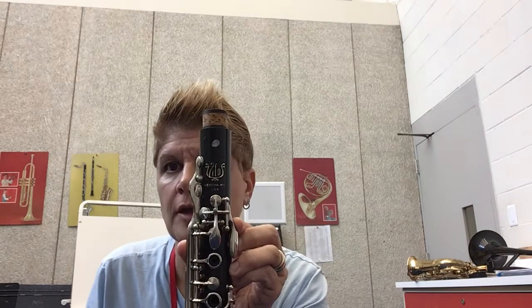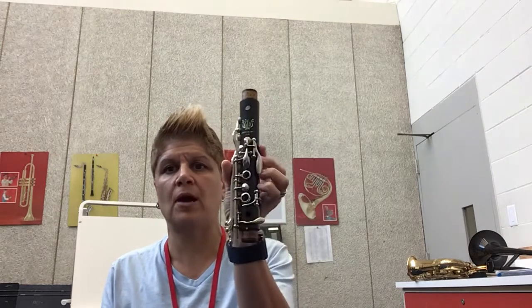The short part at the top has that little silver dot right there. That's going to tell us that is the part that faces up.